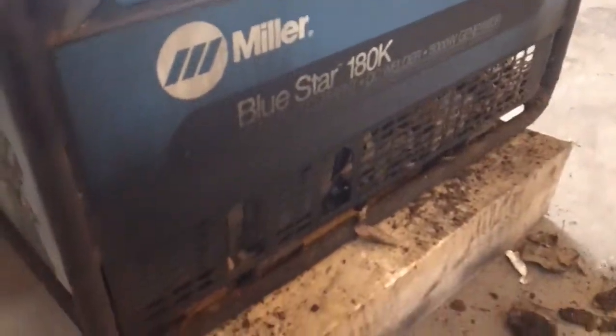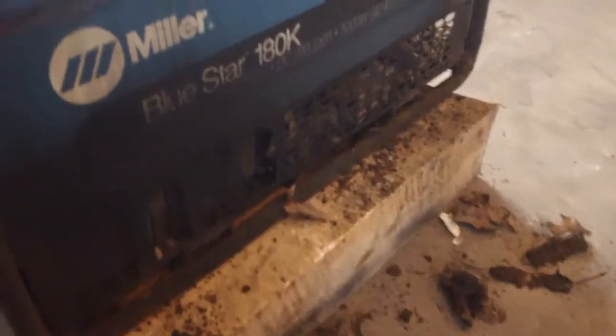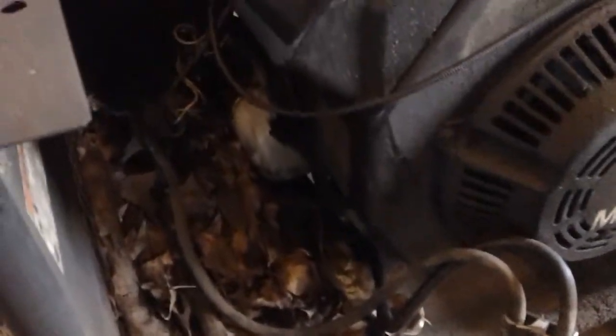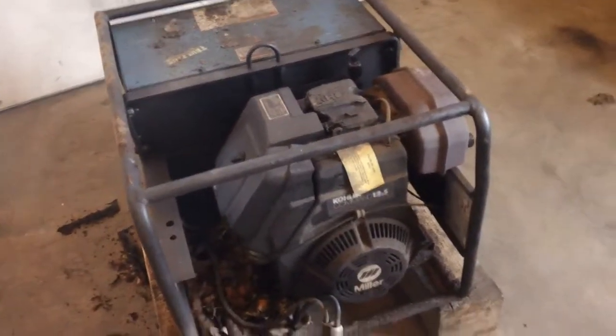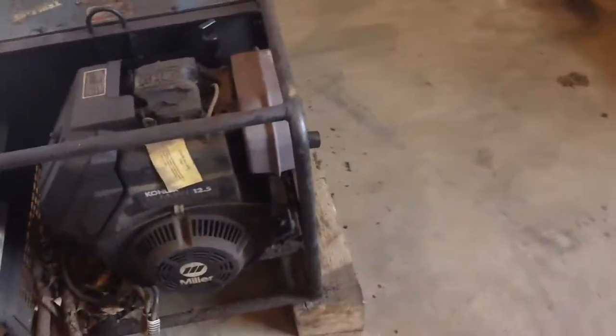As you can tell it's super dirty. It was definitely a fire hazard — look at all the leaves. It was only a matter of time before that caught on fire and burned the whole truck to the ground. The exhaust was broken too, as you can tell — it's hanging out.